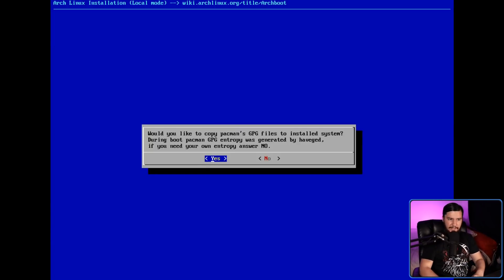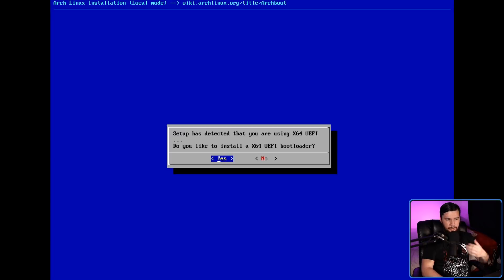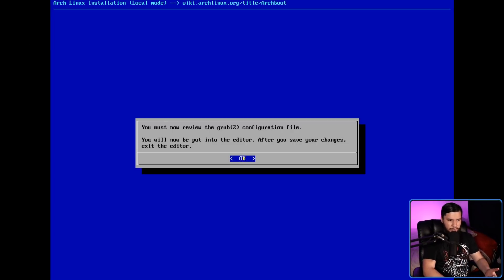We get a question about using Pacman's GPG files — I'm going to say yes, and then it's done. Now we need to go and install a bootloader, which is also going to be installed locally. It detects we have an x64 UEFI system, so it's going to install a UEFI bootloader. In this case we get efistub and GRUB UEFI — I'm more familiar with GRUB so I'm going to go with GRUB. You may get a warning when GRUB is being installed, but you can completely ignore that and it's going to install perfectly fine. Then it's going to ask you to modify your GRUB config — in my case I have nothing to modify, so we'll save and quit.